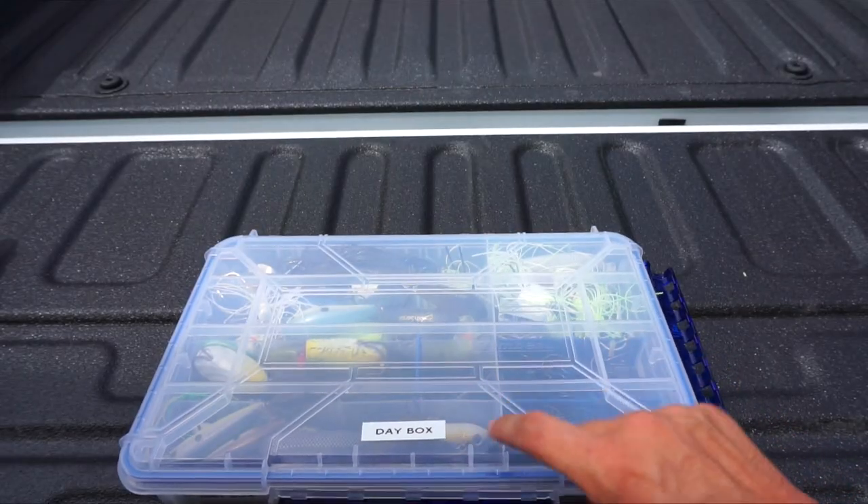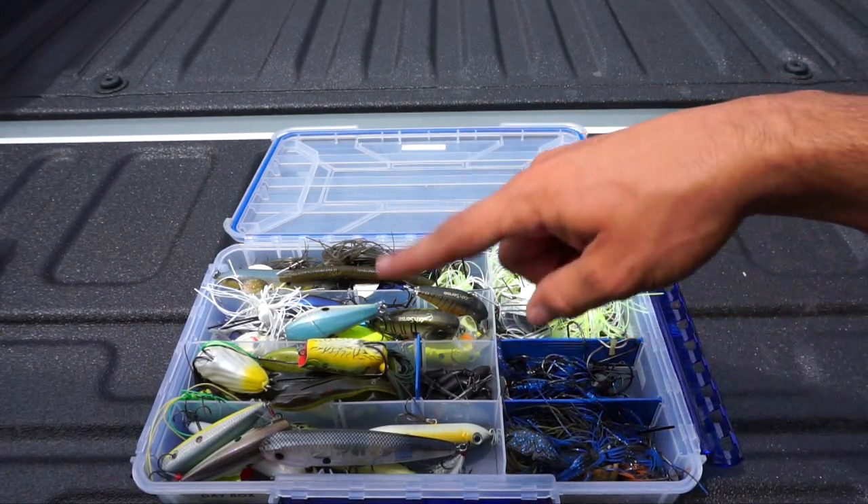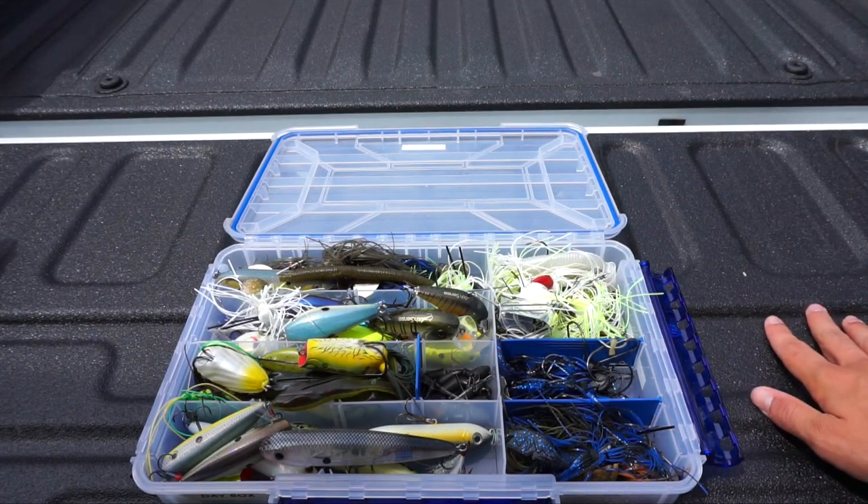For those of you that don't know what a day box is, I'll put a link in the description to the video where I briefly go over how I put all these lures in there. But everybody, especially bank fishermen, all of you guys need day boxes.